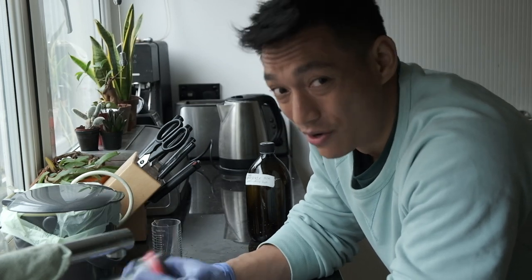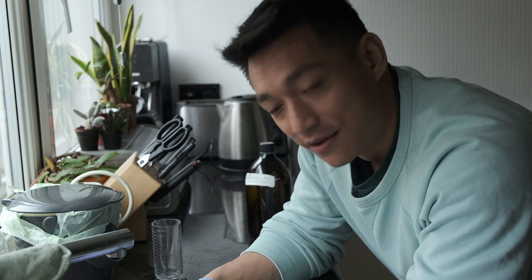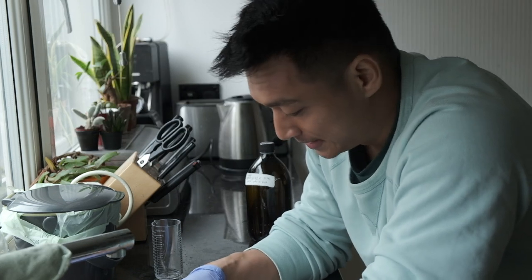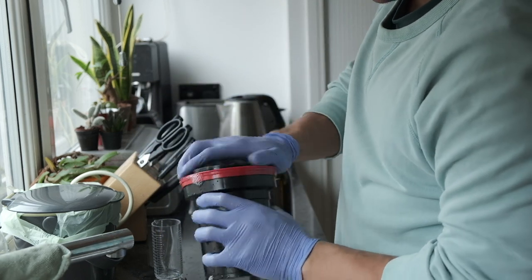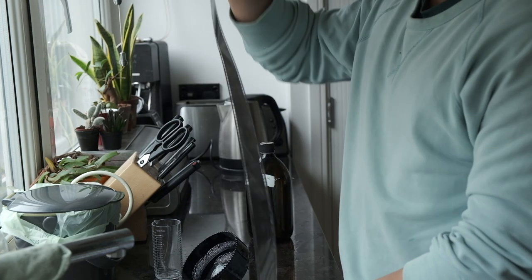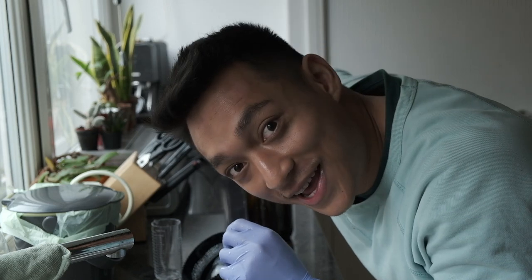So the moment of truth — did they come out all right? I'm always very nervous at this point. They're not completely ruined! Basically what I'm going to do is hang these up, let them dry, and then scan them, and we'll go through them together.